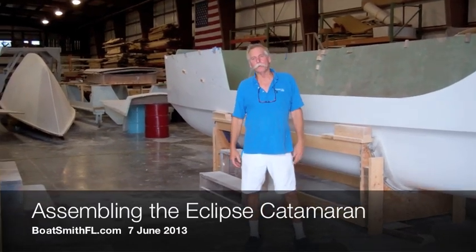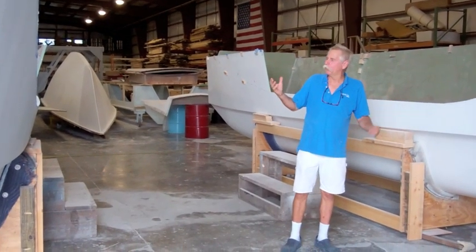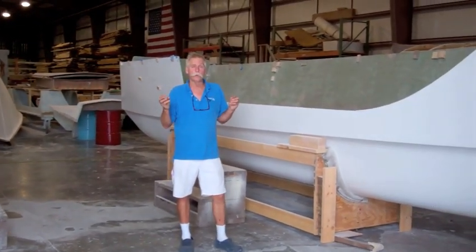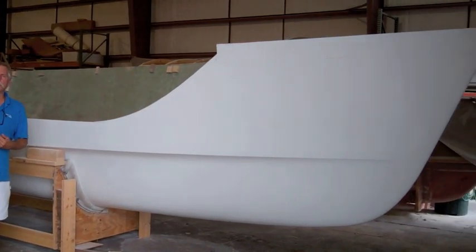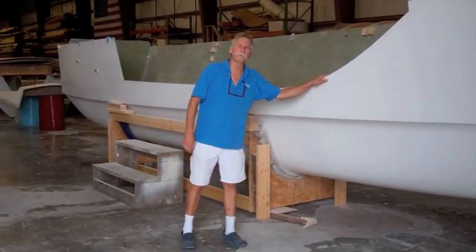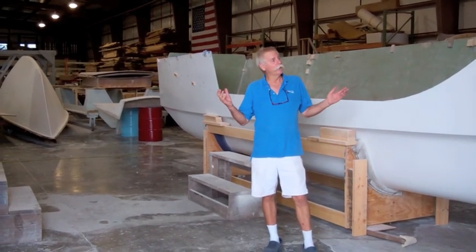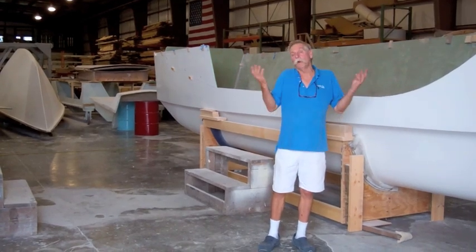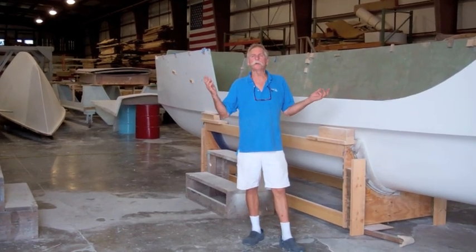Hi, I'm David Halliday with Boatsmith, West Palm Beach. Over the last year we've been building the molds and various parts necessary to complete a kit boat for a Richard Woods designed Eclipse. That's a 33-foot sailing catamaran. We've built this boat for Si up in Baltimore and we're now ready to load this boat onto a truck, and we thought we'd show Si and anyone else who's interested a little video about putting it together.